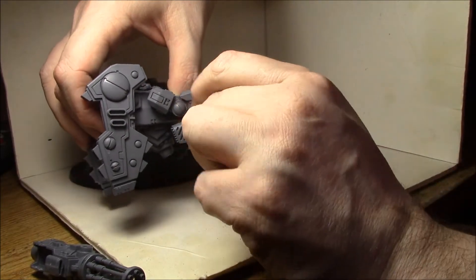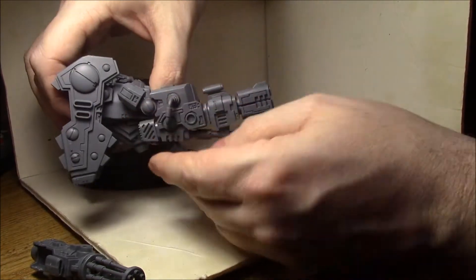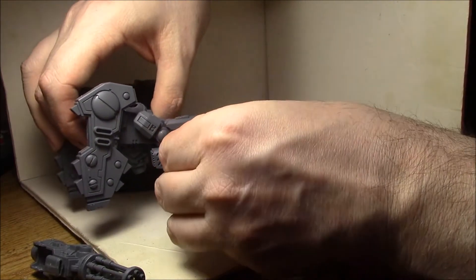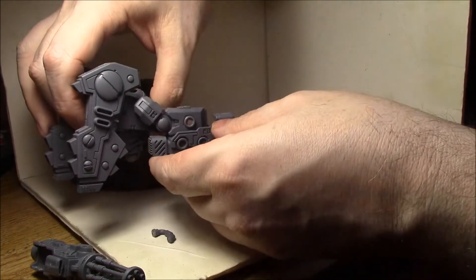So I can always have this piece on there no matter which gun is on the model. Because it's a very light piece with a large magnet on it, it actually fits in there pretty well.